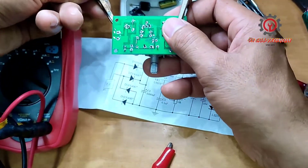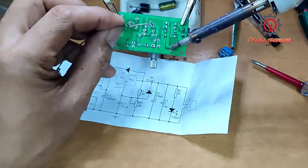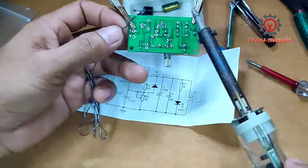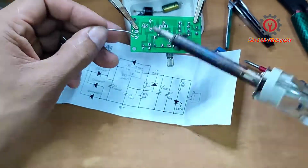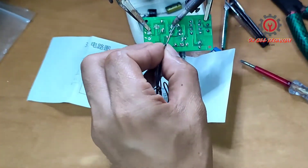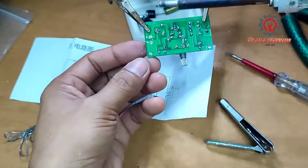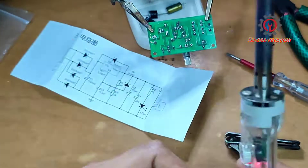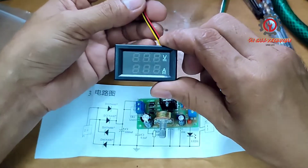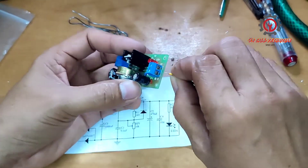Let's start to solder it, guys. Here is our voltmeter — this is the positive, and this is the negative, indicated by the green light.